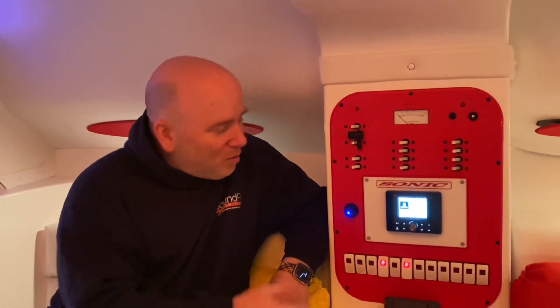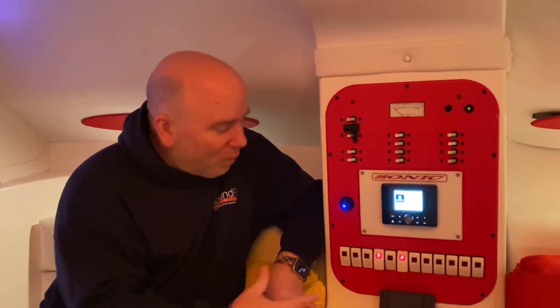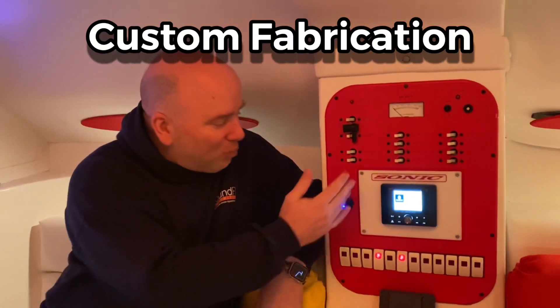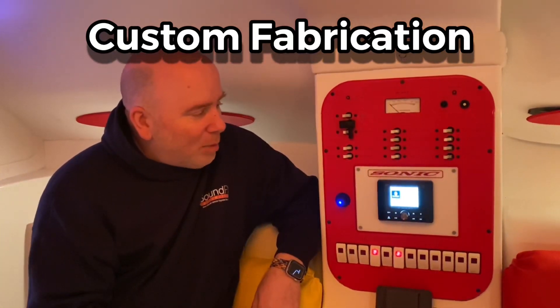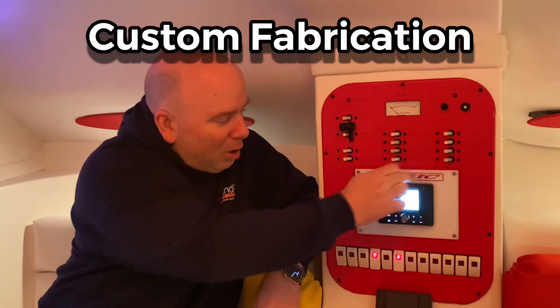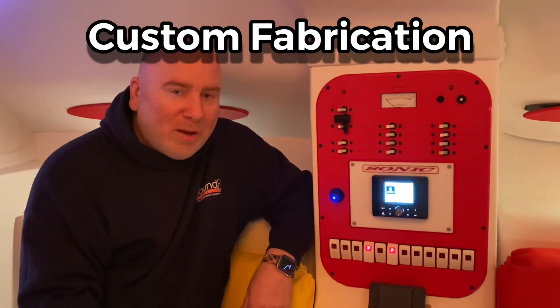Another thing we had to face was the boat itself had an issue with an auto radio into the wall. So we fabricated this panel to kind of mimic the boat's layout and the name of the boat, and it also allows us to hold our new JL-Audio MM50.